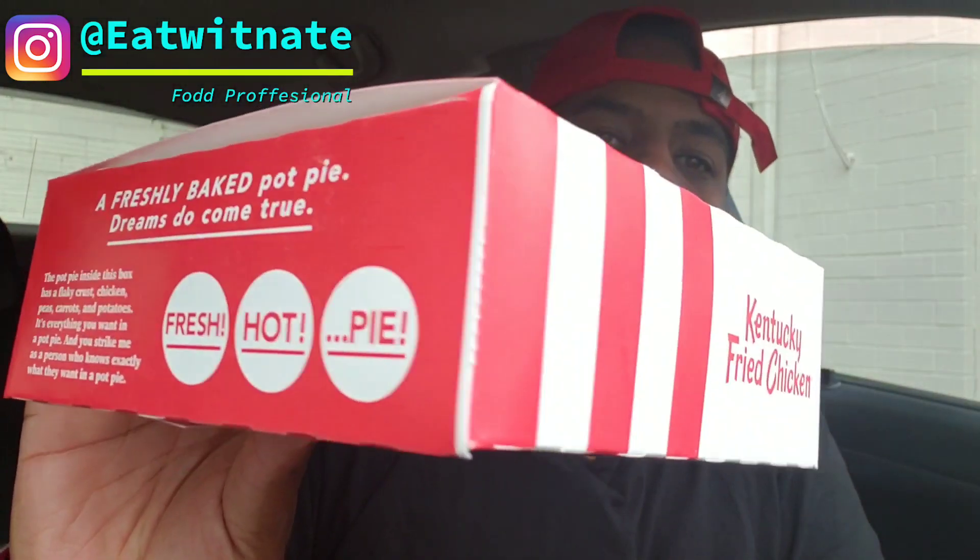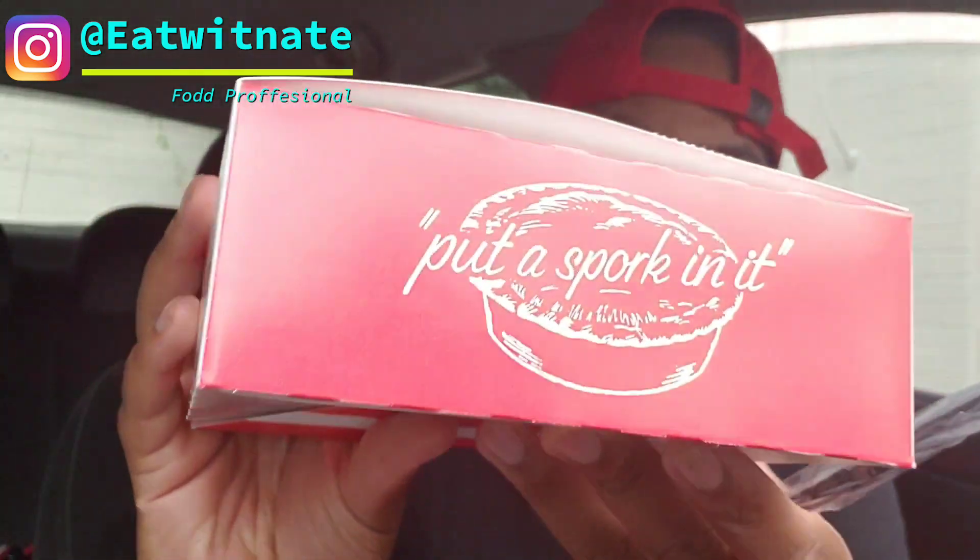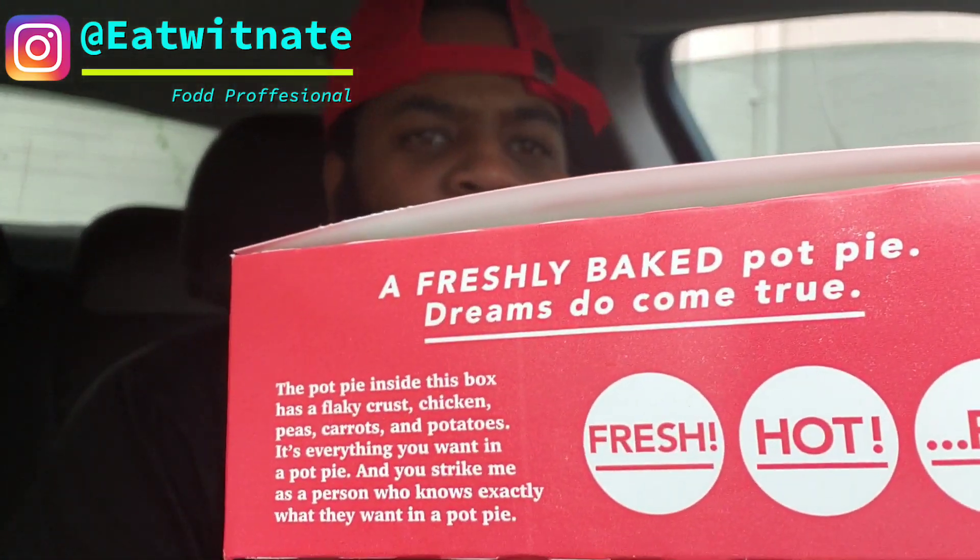First you see the very well branded box — old Colonel Sanders on the box. It's a Kentucky Fried Chicken box. Put a spork in it — it literally says 'put a spork in it.' And on the box it says 'freshly baked pot pie dreams do come true.' The pot pie inside has a flaky crust, chicken, peas, carrots, potatoes — everything you want in a pot pie.